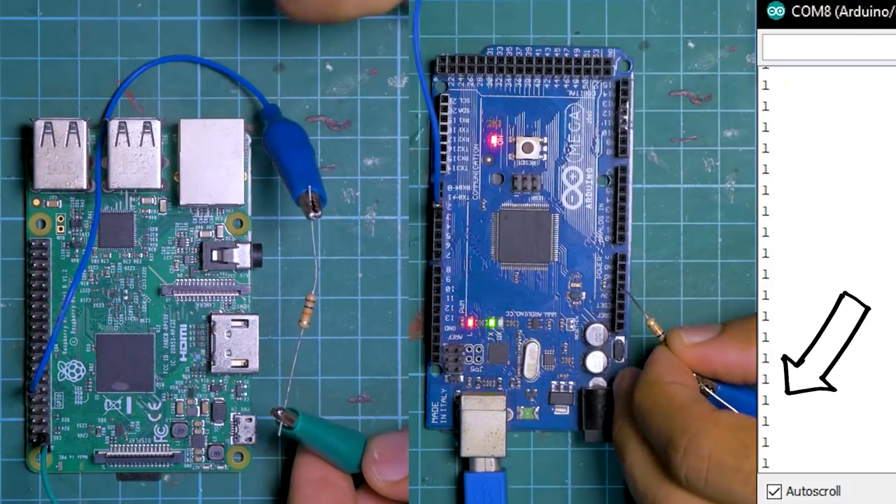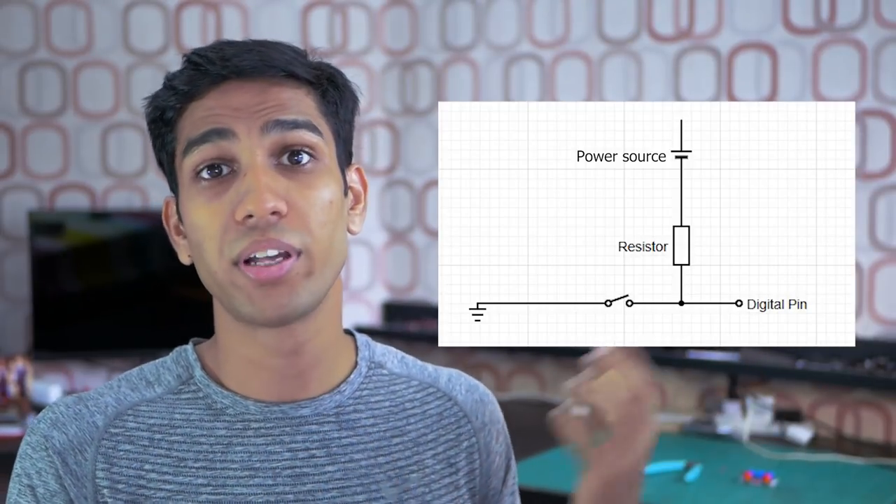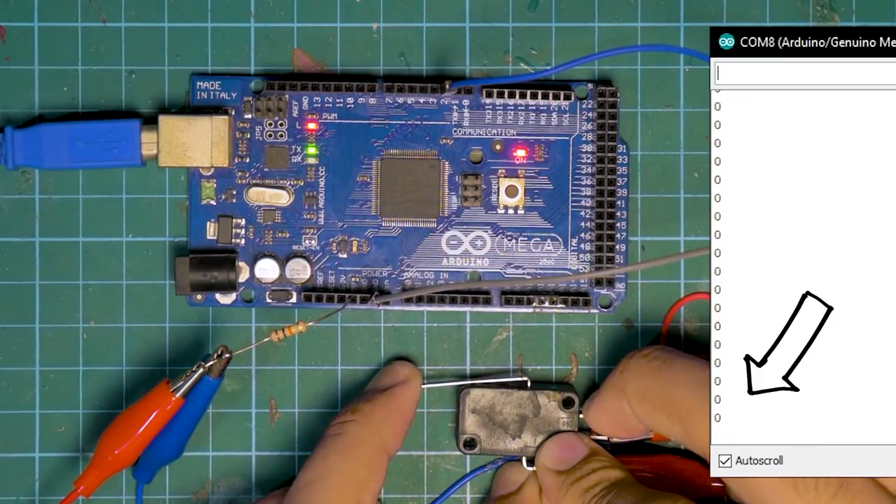Now let's move on to our pull-up resistor. We can wire up our pull-up resistor by connecting our digital pin through the resistor to our board's power source — on the Arduino this is the 5V out, and on the Raspberry Pi this is the 3.3V out. As soon as we connect our resistor, you can see the value of our digital pin jumps up to a 1. If we modify our circuit and add a button from the digital pin to ground, pressing the button brings the value back down to zero, and letting go brings it back up to a 1. This means the resting position of the digital pin is now a 1 — it's been pulled up from a default value of 0 to a default value of 1. This pull-up is where the pull-up resistor gets its name.